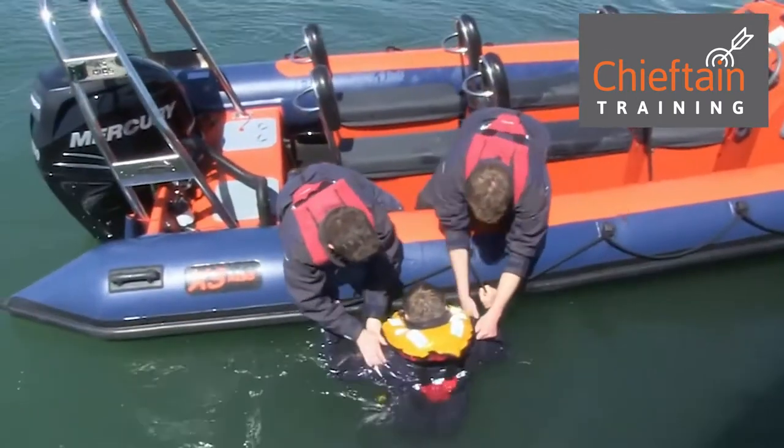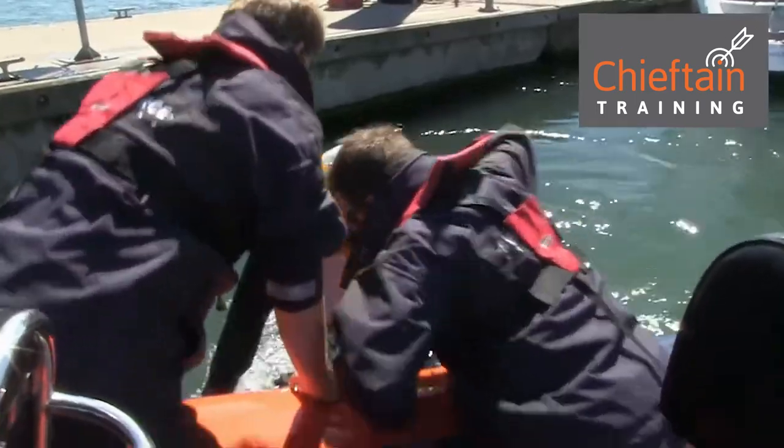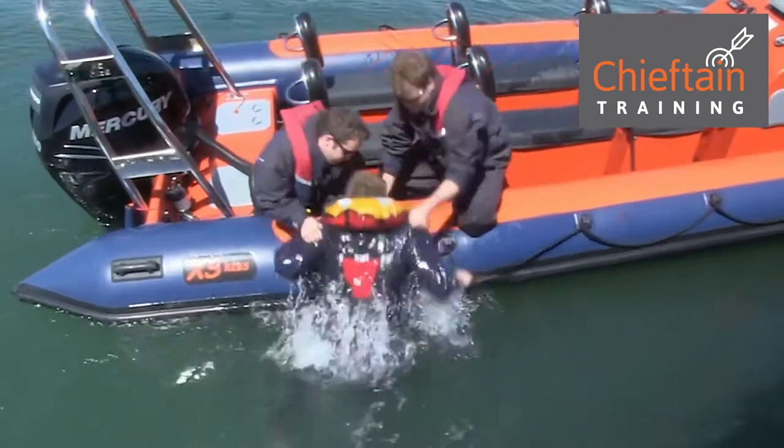The second technique is good for conscious casualties and it's called dunking, and they had to use less effort themselves. They're going to use the buoyancy inherent in his life jacket to help bounce him out of the water.